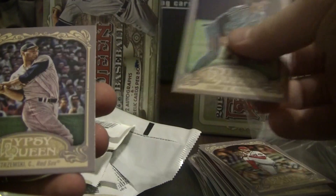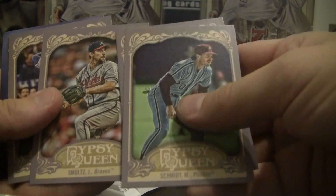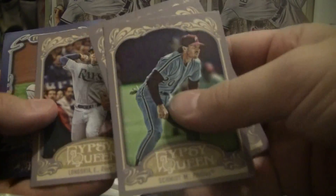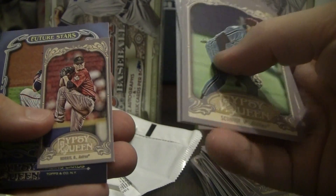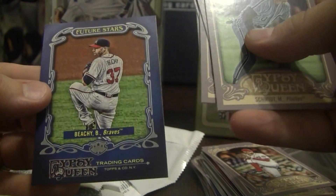All right, last pack for the dry run, and then I'll try to get it uploaded tonight. Mike Schmidt Phillies, Yastrzemski Red Sox, Smoltz Braves, Longoria Rays, the mini is Norris on the Astros, and Future Stars Beachy for the Braves.